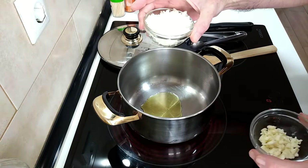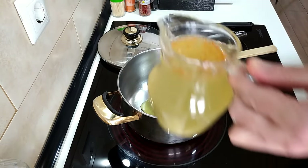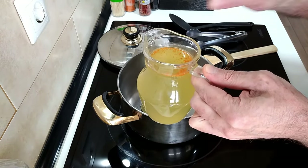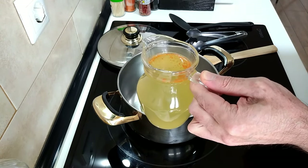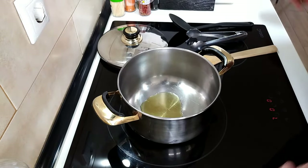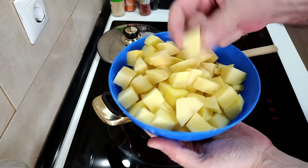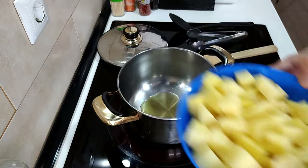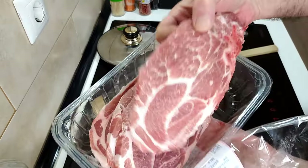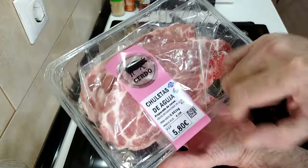I've got about half a small onion and three garlic cloves, and my broth which was from the other day when I made cauliflower and potatoes and chorizo — I've saved that up for this. Also I've got my potatoes already cubed up into bite-sized pieces, and we'll be eating these potatoes with some pork chops. In Spain they're called chuletas de aguja.